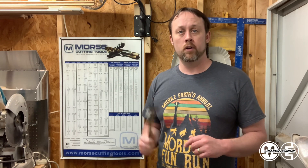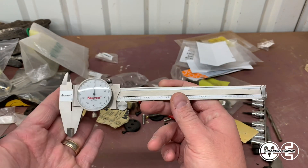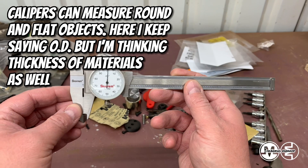So without further ado, let's move on to actually using the calipers, because that's actually the easy part in my opinion. These are your dial calipers. They have various features on here for measuring depth, OD, or ID. OD stands for outer diameter and ID stands for inner diameter.